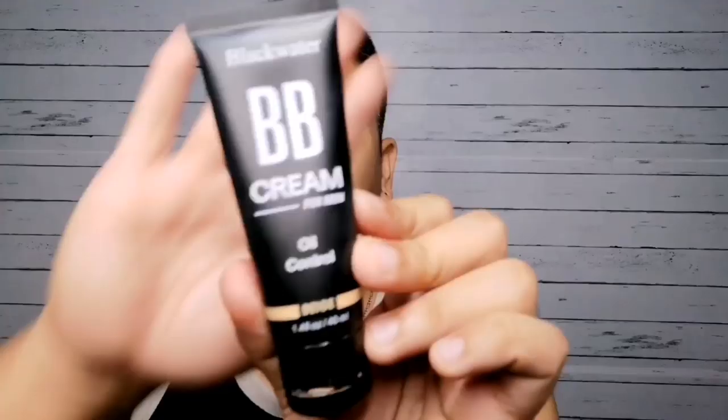For our base, we will use the Blackwater BB Cream Oil Control in the shade Peach. Once we're done, I'll just let that sit for around two to three minutes because I want it to oxidize first before I put on my concealer.